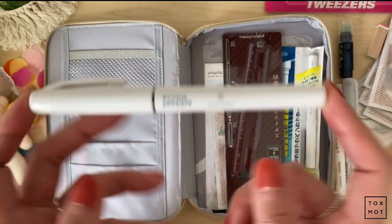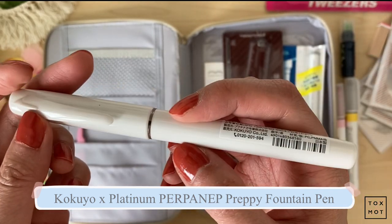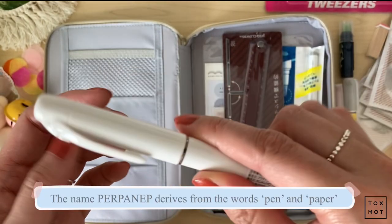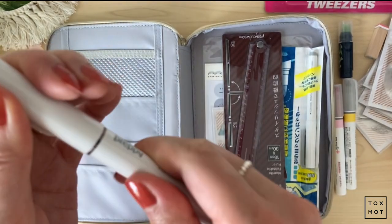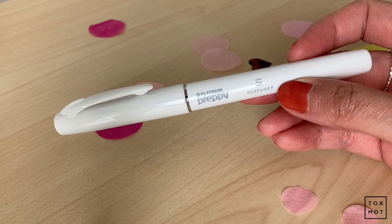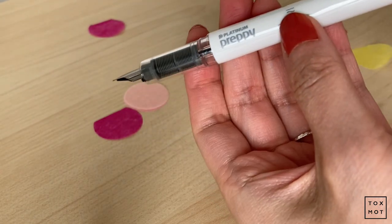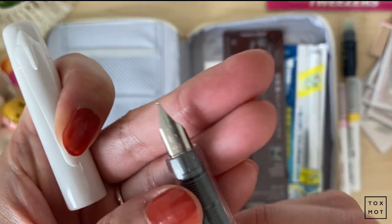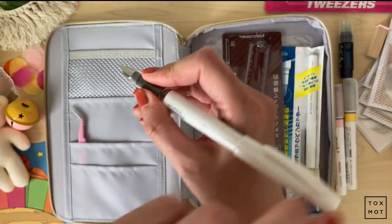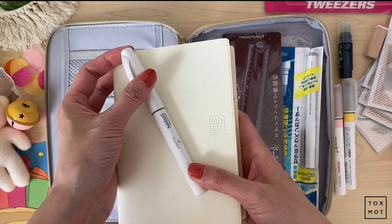I'm so excited about this — it's the Platinum Preppy fountain pen. I think there's a loose ink cartridge in there. I just like it because it's so white, and honestly I feel like this would go very well with my MD Diary notebook. I really like this; I love the white. It just complements it very, very well.